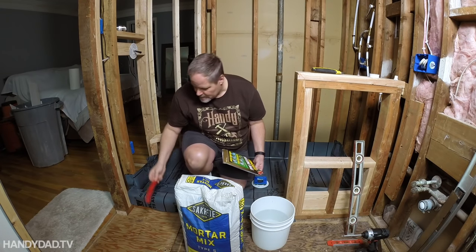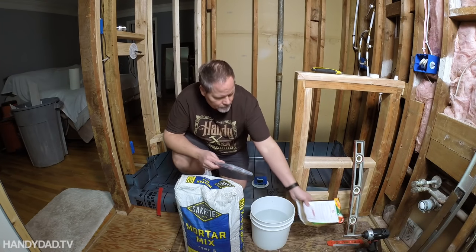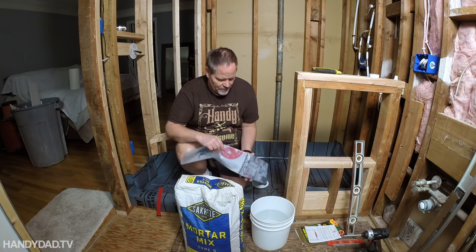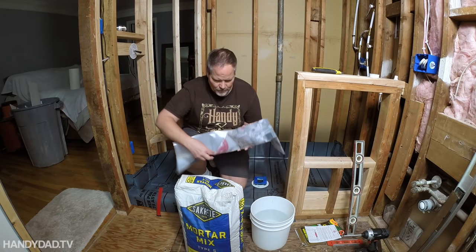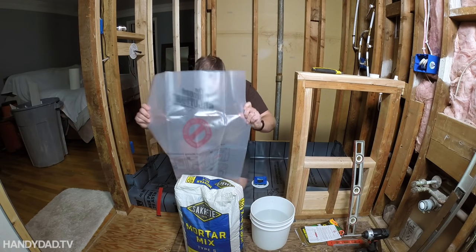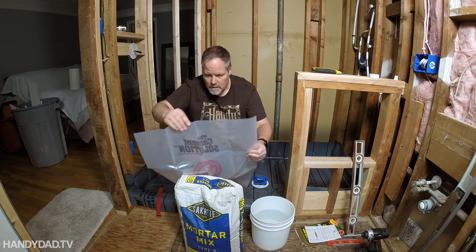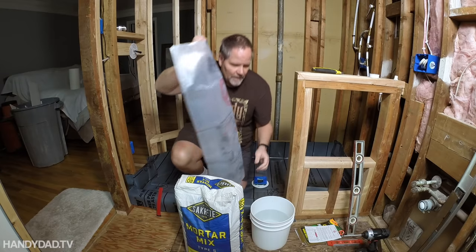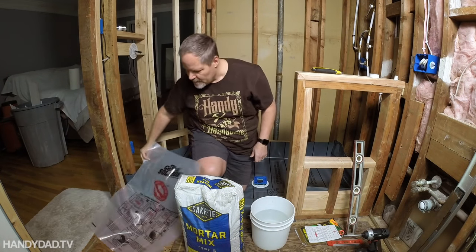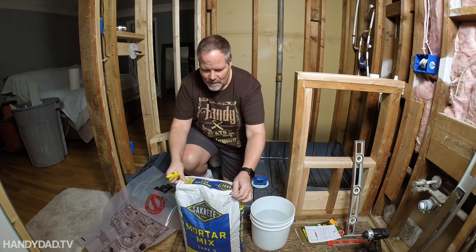What we have is a very heavy duty bag — that's really what it is. The directions are not only on the outside bag, but they're also listed right on this bag, so they are trying to make it idiot proof. I'll play the idiot today.